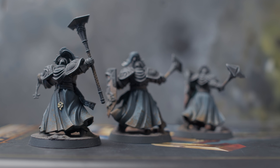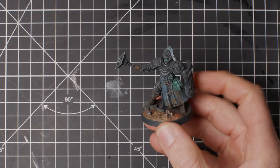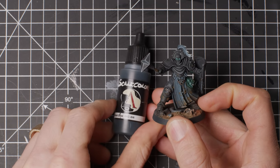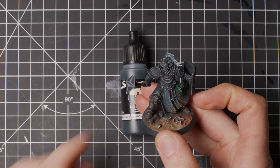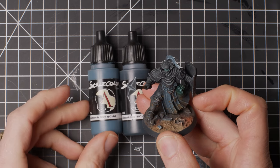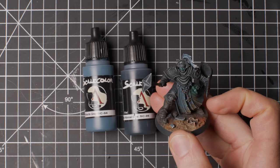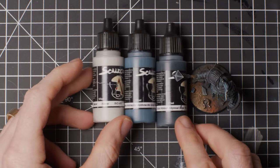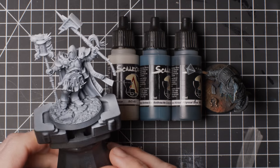So, without further ado, this is the blue cloth. The blue cloth consists of three paints — Scale 75 paints: Abyssal Blue, Anthrocyte Grey, and Nakar. These three paints come out of the non-metallic metal paint set.